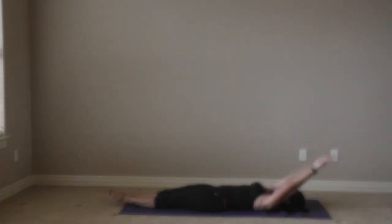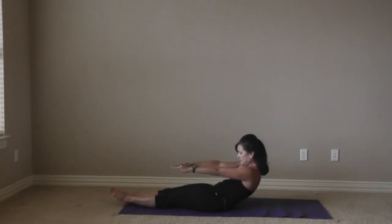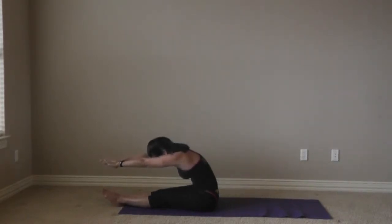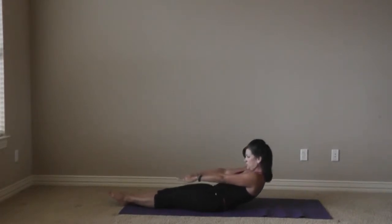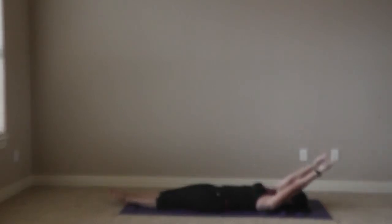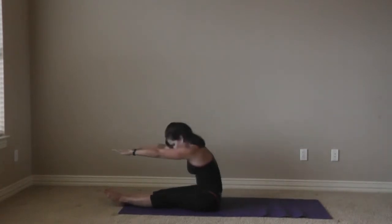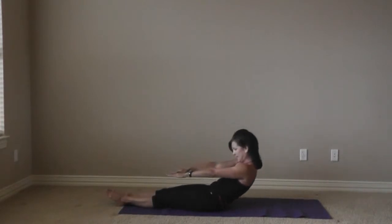And again, arms go back up, chin to chest, nice and slow. Peel yourself off the mat, reach it forward, pull the belly in, and slowly roll it down. Last time — make this your best one yet. Chin to chest, roll it up, keep the chest open, reach it forward, pull the belly in, and roll it down.